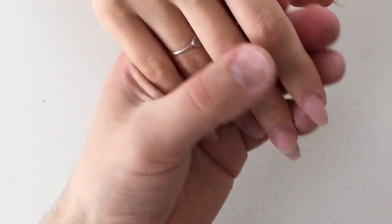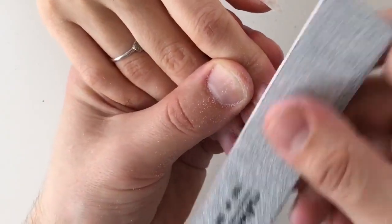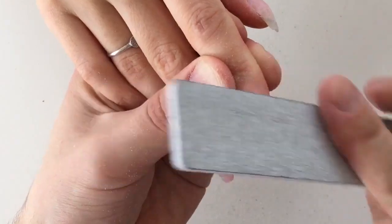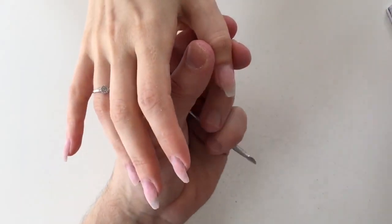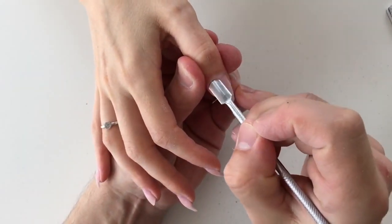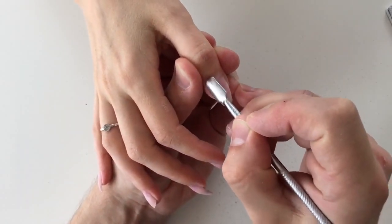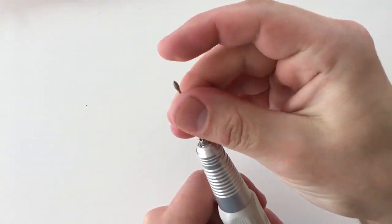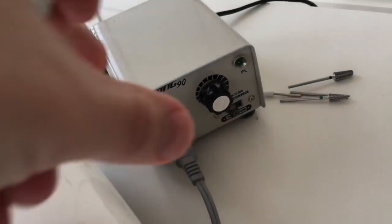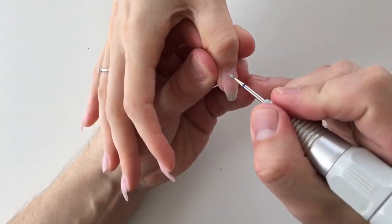Watch carefully how I keep my file, because it's very important to hold your file correctly when shaping nails from the top. We're shaping them like a tube, and this way we create the C-curve or arch that is popular among nail technicians and people who know a lot about extended nails. After preparing nails with the file, I will be using the drill machine and diamond flame drill bit.